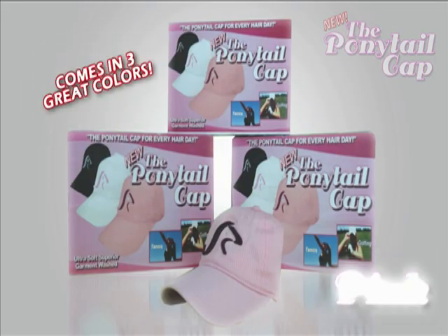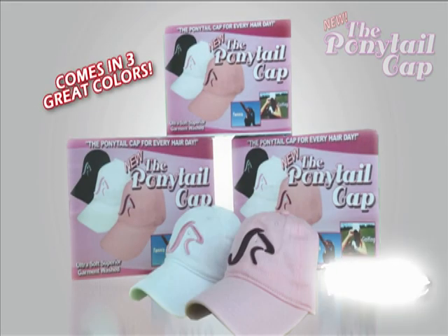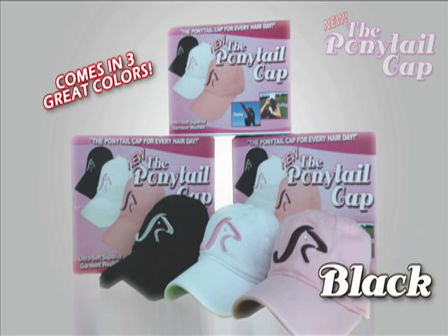It comes in three gray colors: pink, white, and black. Only $19.99.